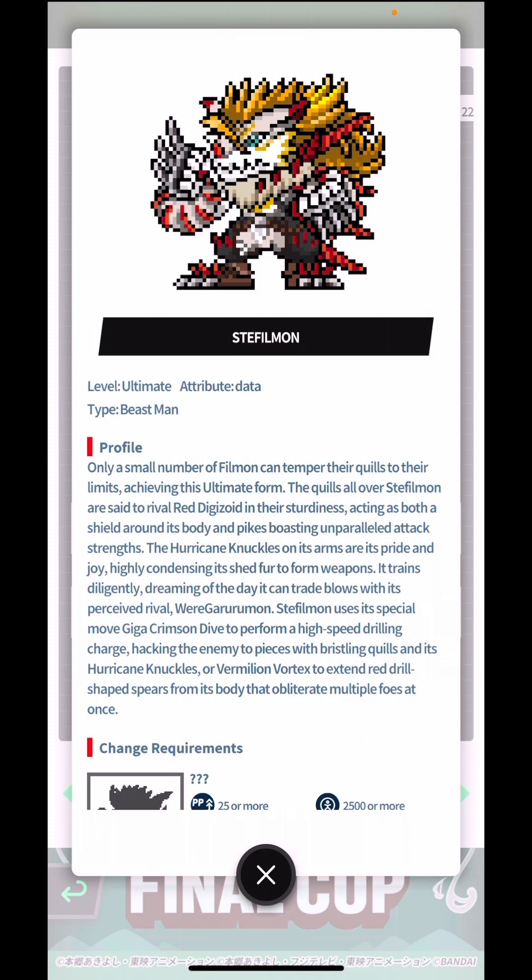Steffelmon's special move is Giga Crimson Dive — a high-speed drilling charge that hacks the enemy to pieces with its bristling quills and hurricane knuckles — or Vermilion Vortex, which extends red drill-shaped spears from its body to obliterate multiple foes at once. Looking at Steffelmon's artwork it's intimidating, but on its bracelet sprite it's very clear, very cool, and very well designed.